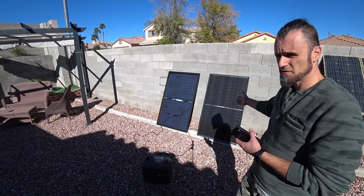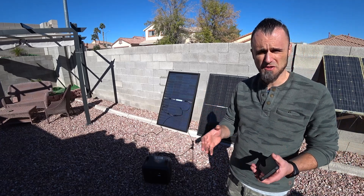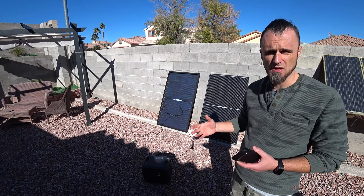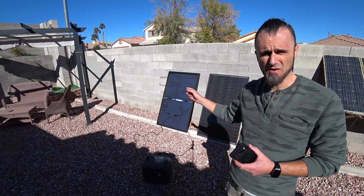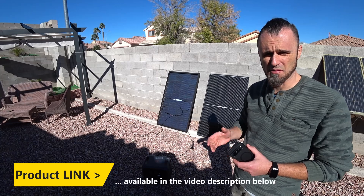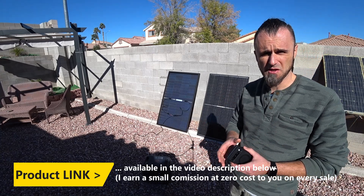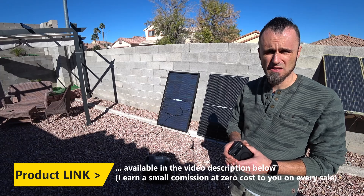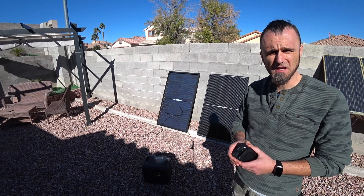These are two bifacial solar panels and I'm going to run a full test today. As you can see, one is facing me and one is facing exactly the opposite way — that's what the bifacial technology is. Basically, they can capture light on both sides. I'm going to test how much power you can actually get from the backside compared to the front side. These are highly efficient N-Type solar panels, and I'll put a link below for the specs and price.